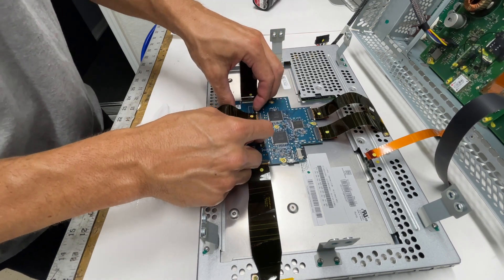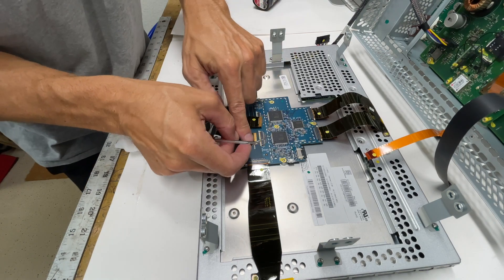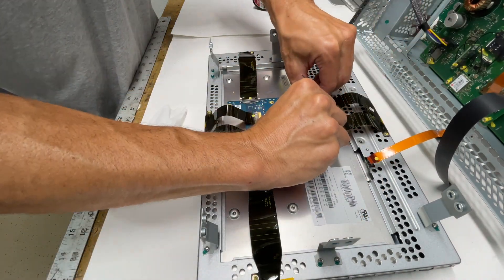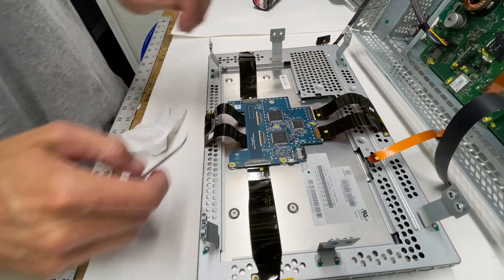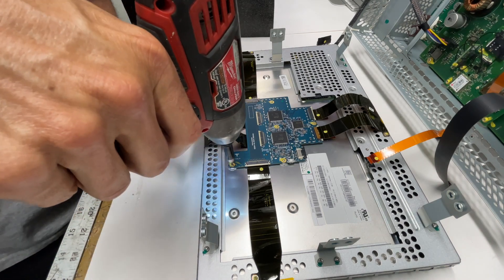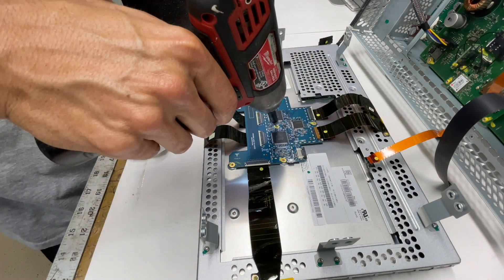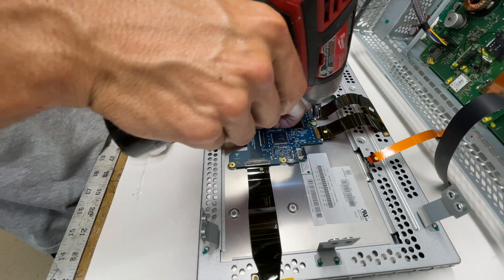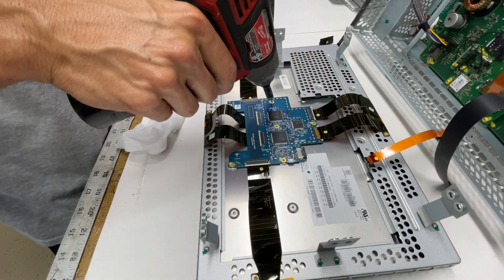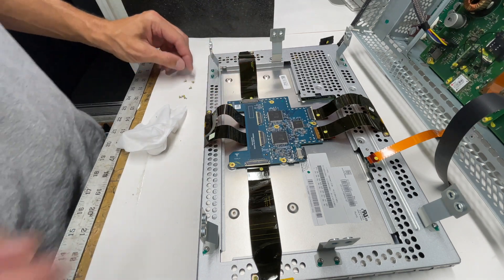Now undo all the clips for all your ribbon cables on the PCBA — the printed circuit board — and start pulling out your ribbon cables. All you're going to do is push those little slides back and maneuver the ribbon cable out. Once those are all out, grab your T6 Torx bit and start removing all the screws that hold the PCBA to the back of the instrument cluster. If this is a Gen 1 screen, you'll have a metal shield covering the screws in the middle — take a screwdriver and lightly pry that metal shield off to gain access to all the screws.